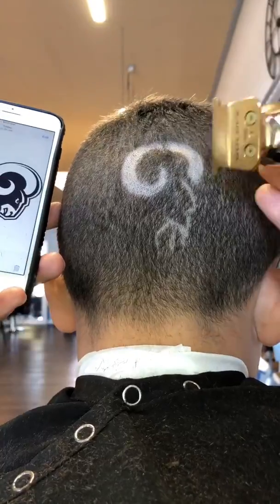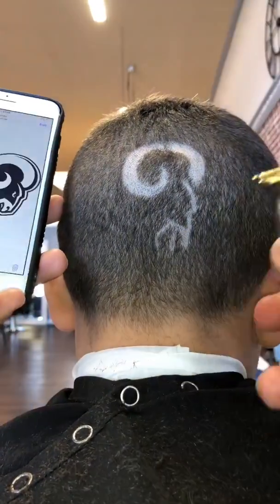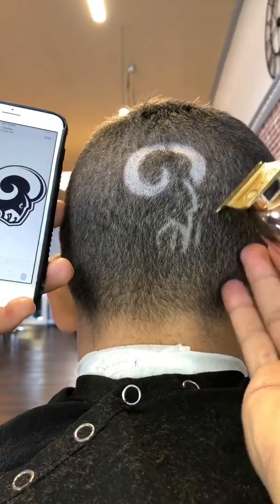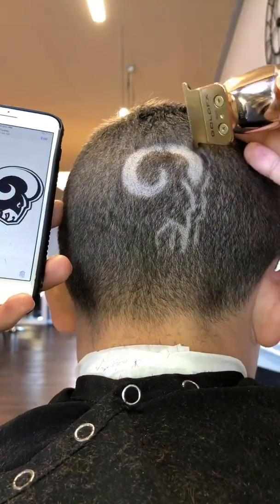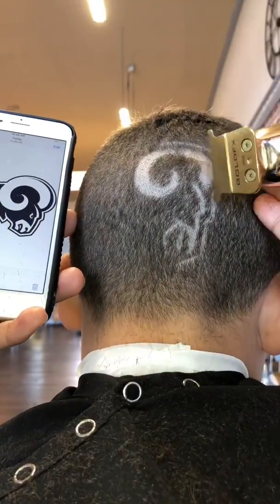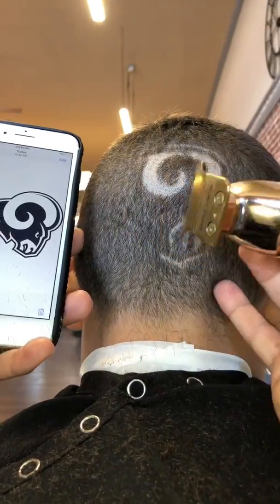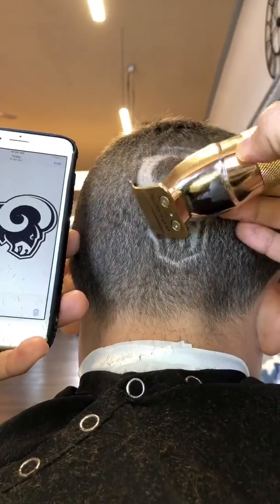Work on that focal point, make sure that focal point looks the way it should, because that's basically gonna measure your whole design. Once you feel comfortable with your focal point, which is the horn, I feel like I have a good dimension here, I feel like it's balanced. It's not perfect and that's what we're gonna do — we're gonna touch up after.